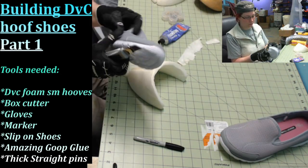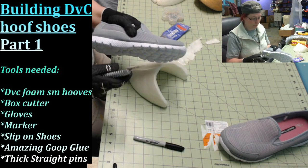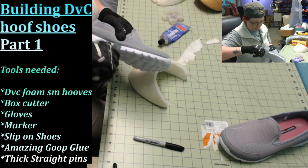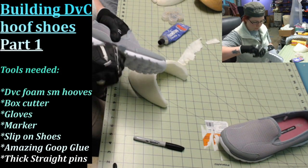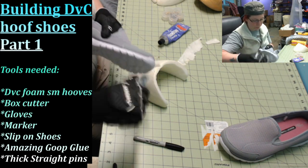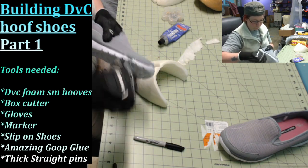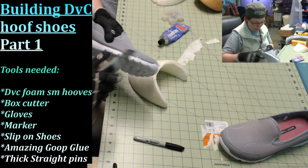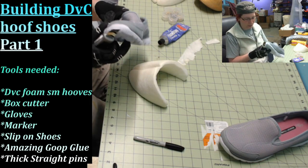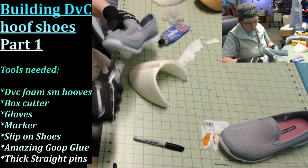Then take one of your shoes and use the knife to scratch it up — just dig into that sole, scratch it, give it something for that glue to bite onto. Use a pair of shoes you don't care about. I got these from Walmart for about 15 to 20 bucks — super cheap. Just make sure they are comfy.